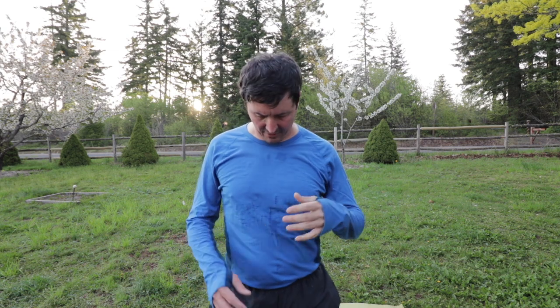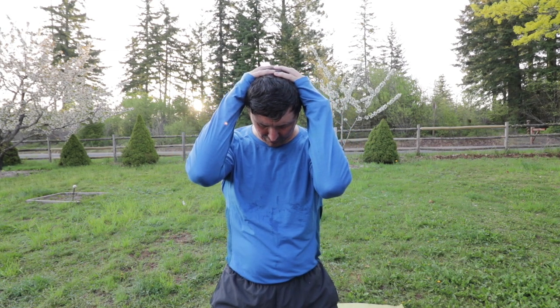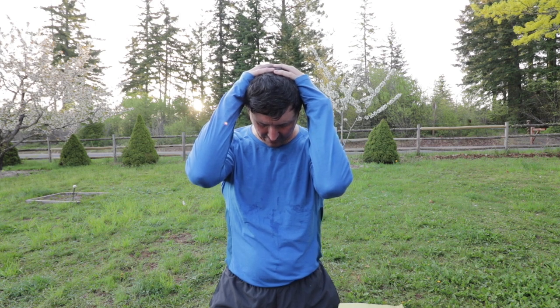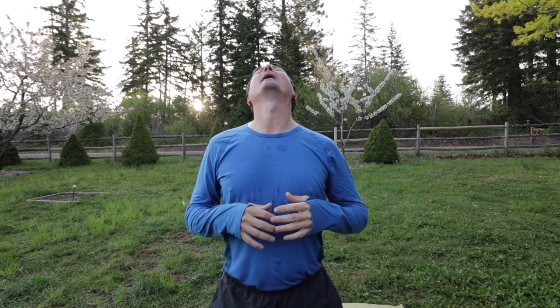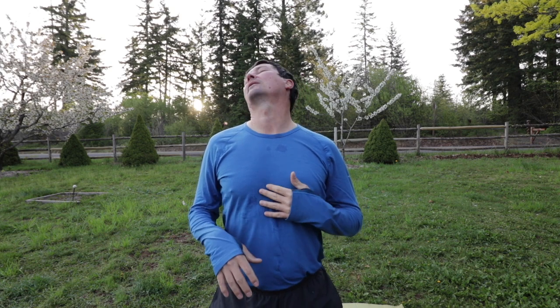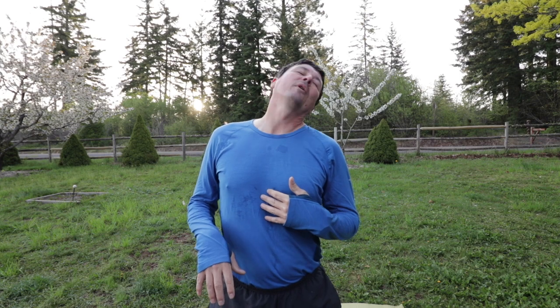Now we're going to hang our head — weight of your arms pulling down. Keep that back straight. Rock your head back and forth, then around one way and around the other. That's it right there.